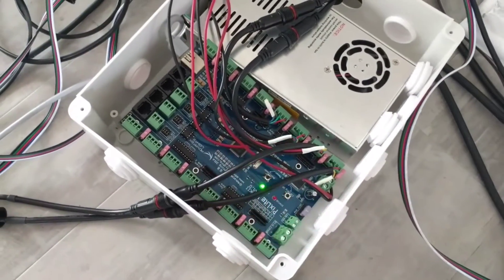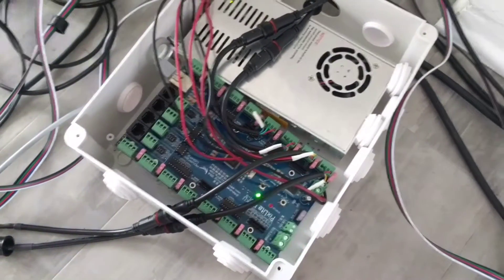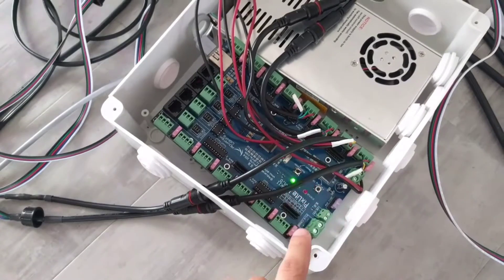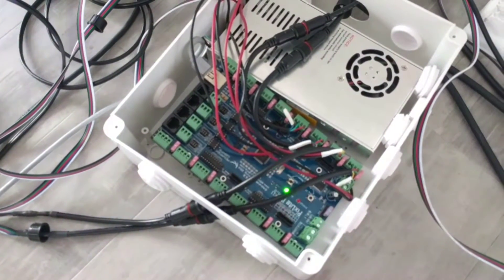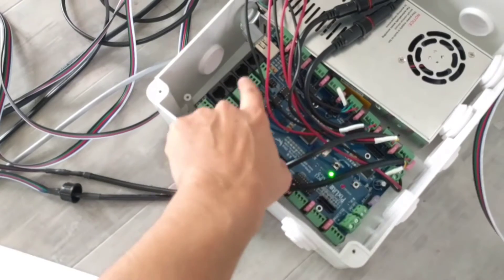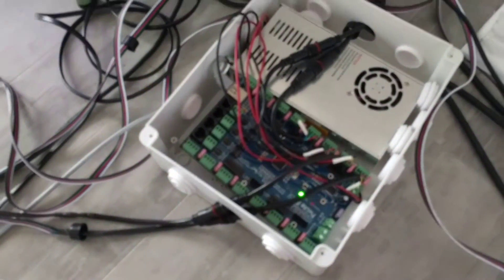We'll start off with the controller. I'm using a Pixlite 16 Mark II by Advatec. I picked this one because it has 16 different outputs and I think it can handle up to 16,000 LEDs. I'm using roughly a thousand right now, as well as four DMX universes, so I can actually add traditional lights to my setup.